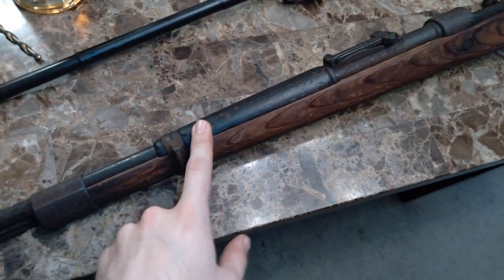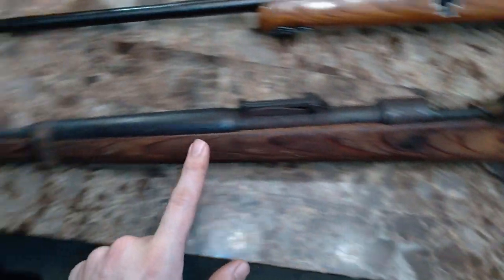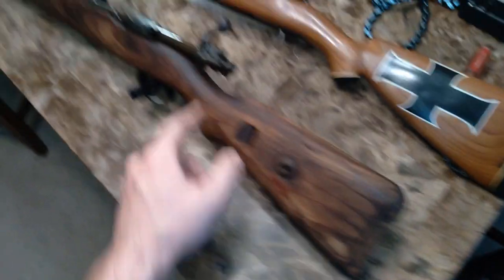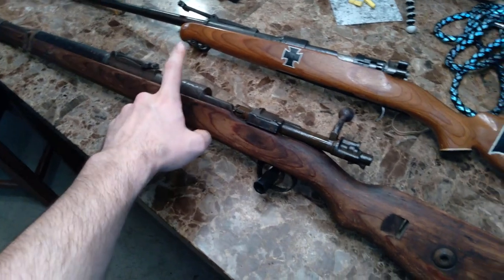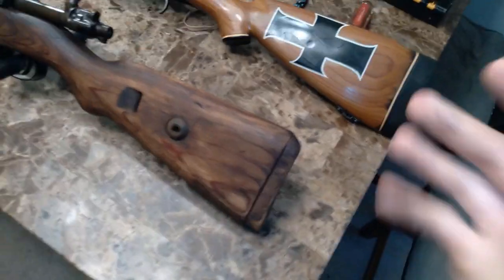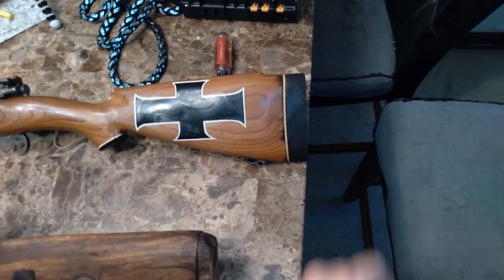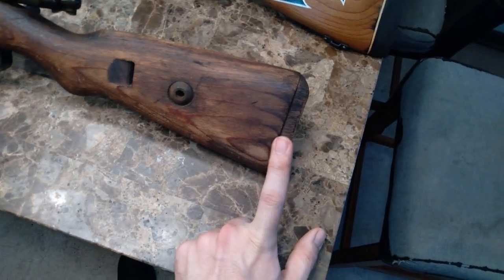The upper hand guard is also a different color than the bottom stock, so that tells me this is just a thrown-together rifle. Although the stock is a mid-war item, the style of butt pad is another indication. The original early-pattern Kar98 butt pad would have been flat, whereas later on they adopted more of a cup style that goes onto the end of the rifle. I do have one of the correct butt pads coming — the sporterized stock has rubber and it won't do the job.